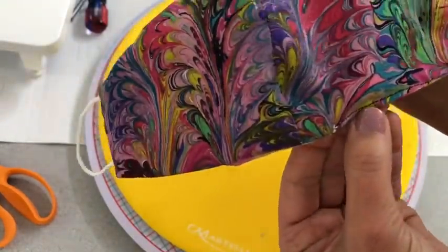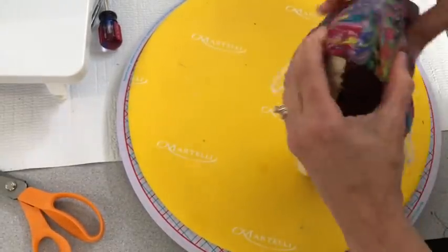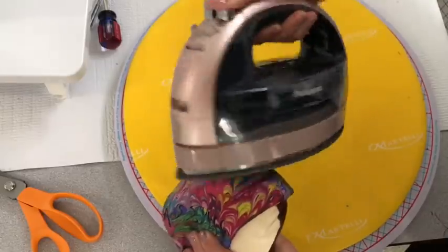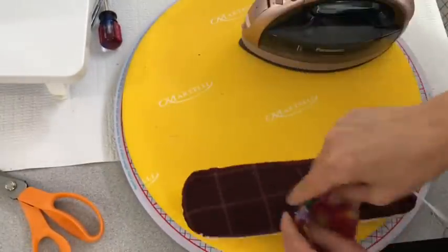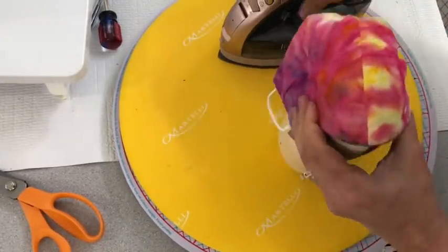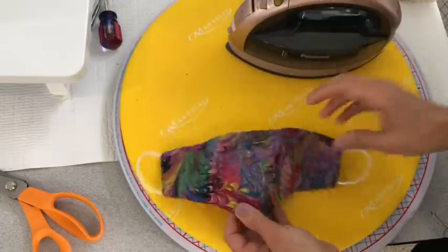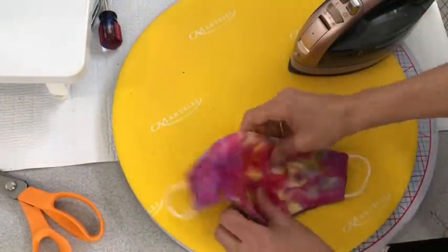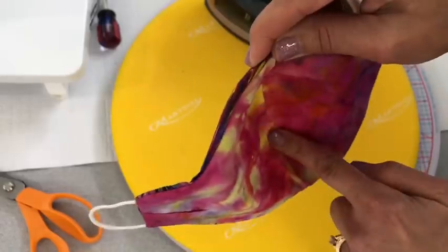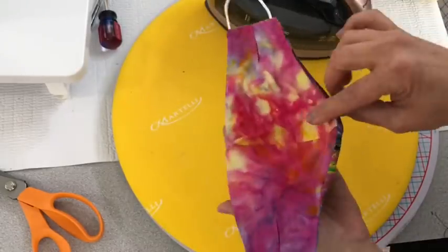Now sew things shut. It's time to tend to that heat bond in the middle. Take the ham and put the mask over top nicely, being sure there are no creases, because we want everything to lay as nice as possible. I'm turning it inside out and ironing on the other side too to make sure it has a really good bond. Give the mask a really good press all around to make sure everything is where it needs to be. Remember to subscribe, like, and share this video. Until next time on the Sewing Channel, take care.